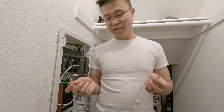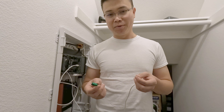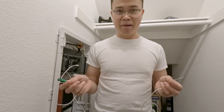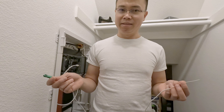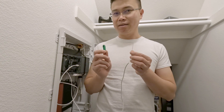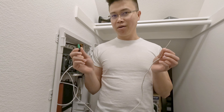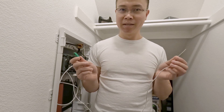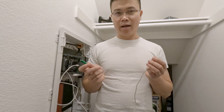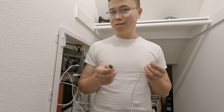I tried to contact Cox Cable to have them come out and do it, but they're not going to be able to have a technician come out for another few days. I need the internet, so I'm going to try to fix it myself. I've never worked on fiber optic before — this is my first time. I'm going to order some items and show you what I got.